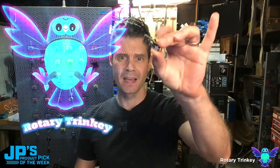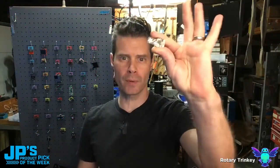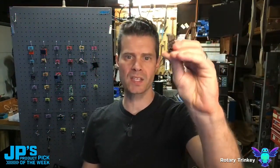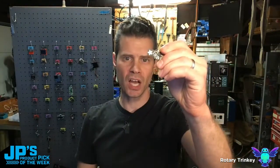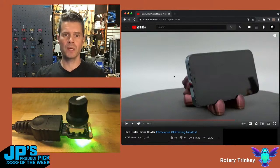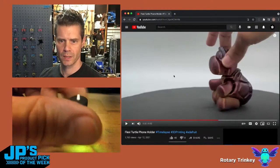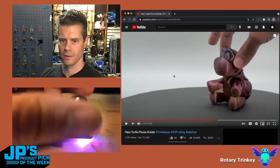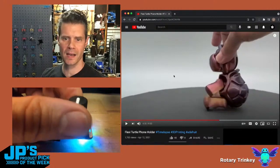Rotary Trinky. It is a USB plug-and-play rotary encoder board that also has a NeoPixel for feedback and a capacitive touch for additional input. This sends USB HID commands. I can adjust that frame forward, frame advance, one frame at a time.